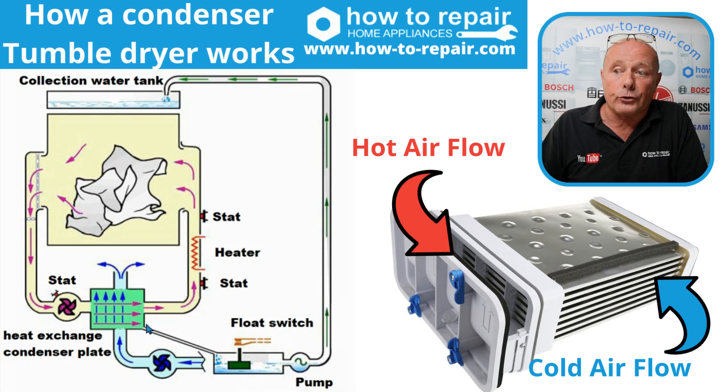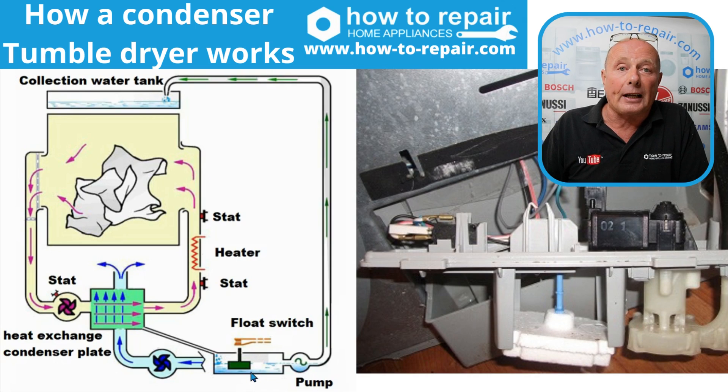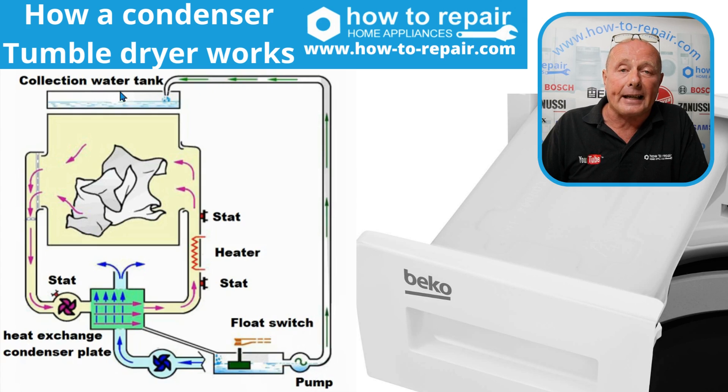This water is then drained down to a collection tray. On some machines you would have a collection tray in the bottom which will just collect the water. But on most condenser tumble dryers, you have a small compartment which collects the water, and once it is activated by a float switch or a sensor, it turns a pump on. When the pump is on, it transfers the water to the header tank or the main collection chamber.